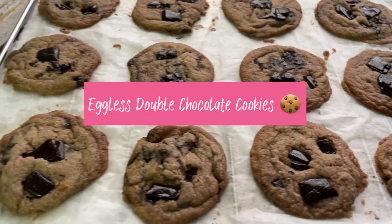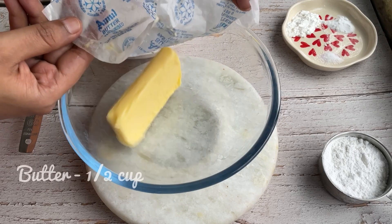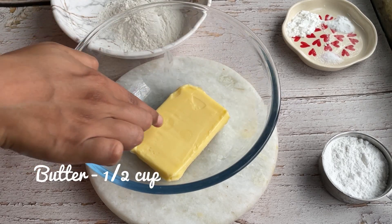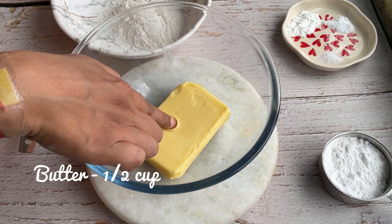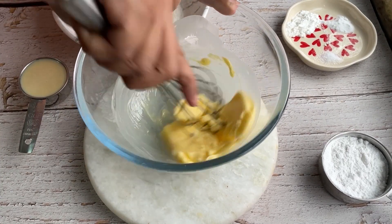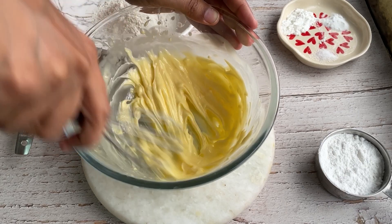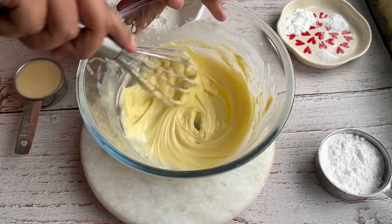Hey everyone! Welcome back! Today we are making double chocolate cookies, and these are eggless too. These are super chocolatey, rich and luxurious. Each bite will take you on a heavenly ride. So come on guys, what are you even waiting for? Let's make it quickly.